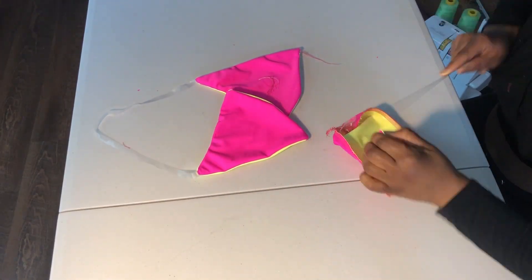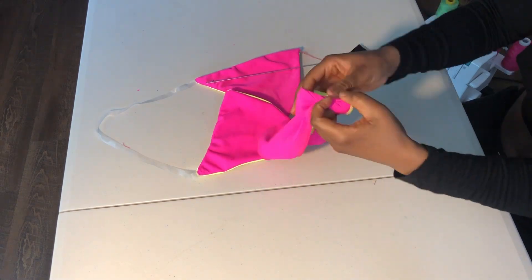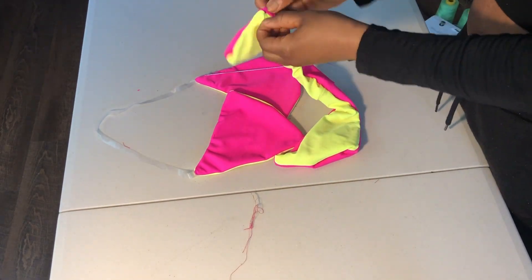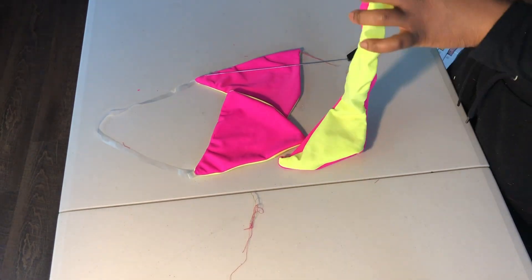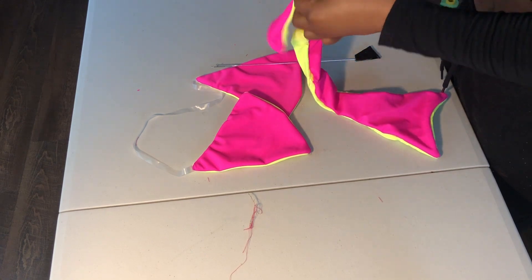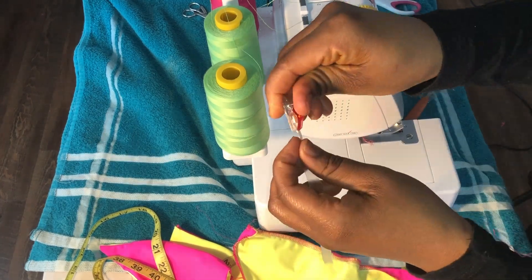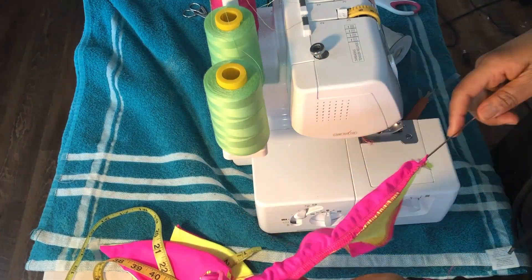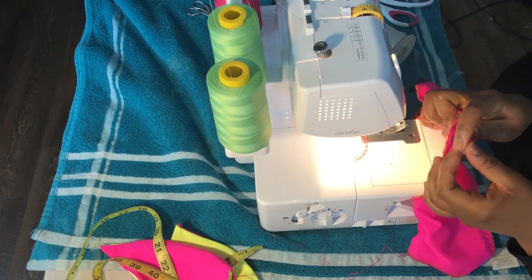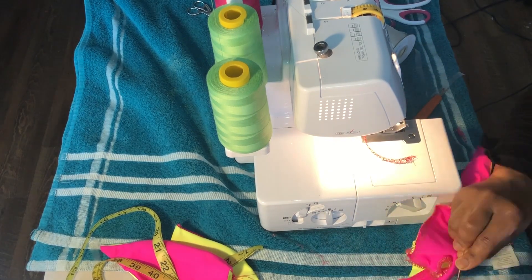I would wear this on vacation out of the country or in Miami. I really, really love it. The colors go really well with my skin tone and I'm just very happy I made it. I'd really urge all of you to try it. I know this might not be everyone's style, but you can try a variation of this — it doesn't have to be a thong.